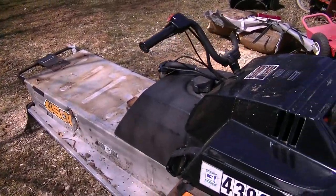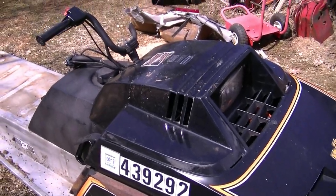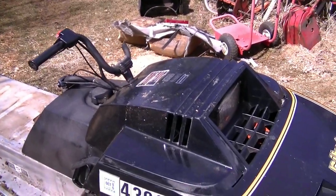I just want to clear out the yard of a bit of junk, so that's how I'm going to strip it. I'm not going to fix this machine for myself. So that's about it — see you next time.